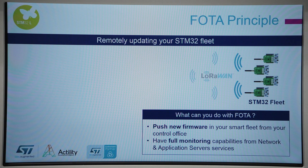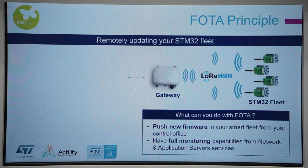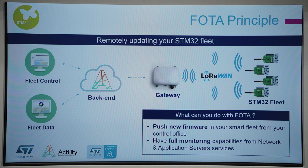The setup is as follows. On the network side, everything runs on Actility's ThinkPark suite of LoRaWAN core network software, enriched with ThinkPark reliable multicast server. On the endpoint side, based on the STM32L4 microcontroller and the Semtech transceiver S61276, a complete FOTA stack is running, including reliable multicast libraries, fragmentation, clock synchronization, and firmware management.